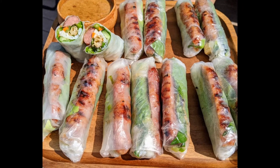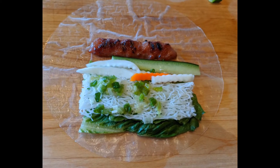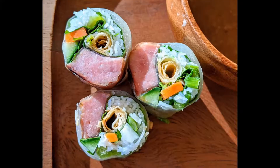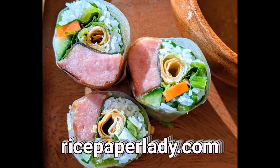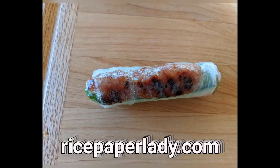Hello everyone, this is grilled Vietnamese sausage, or nem nung. Nem nung can be served in many ways — with rice, on top of a noodle bowl or salad. In this video I will show you how to use them in a spring roll. The full recipe can be found on my website at ricepaperlady.com.